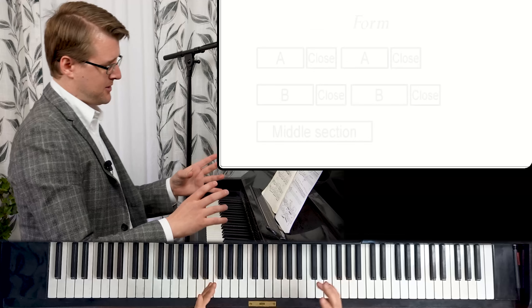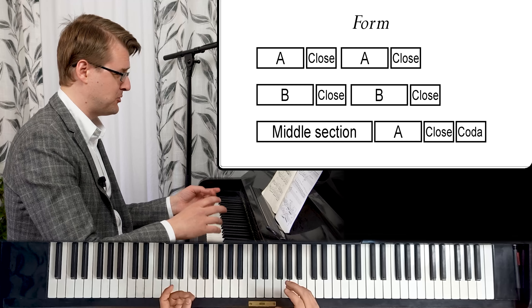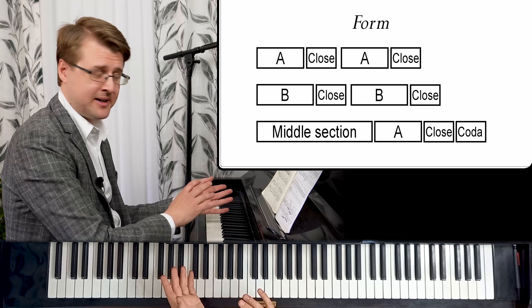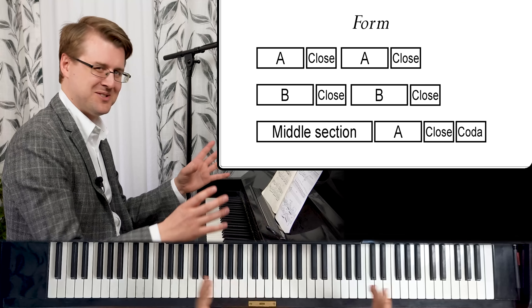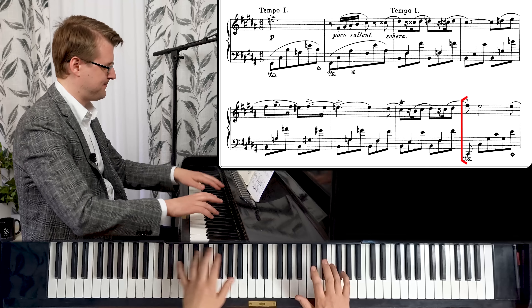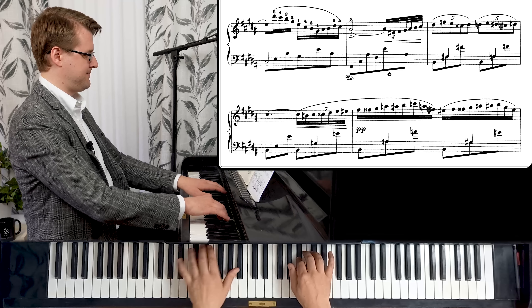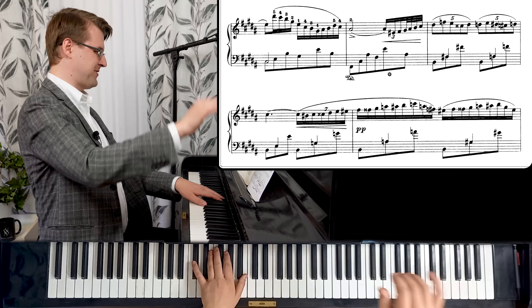This is now a repeat of the first material — just as the piece begins, a recap. It only comes one time in the end because it's been so many times already. Some new variations again, of course. Perhaps my favorite bar of the piece — so nice, like just flying.